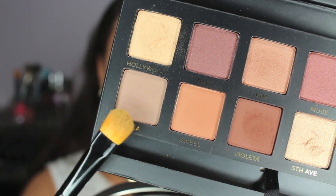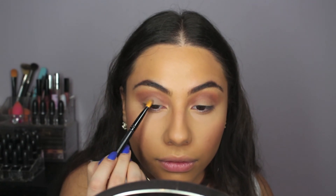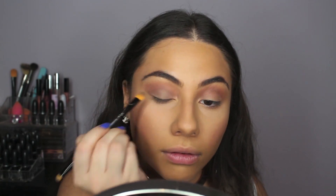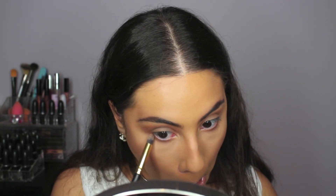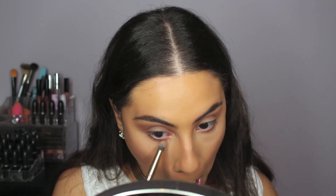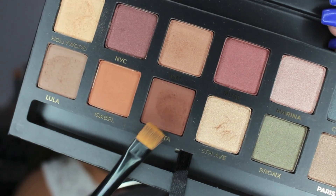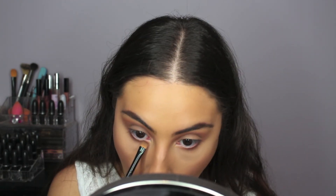Next, I'm taking the color Lula and putting that all over my lid. From all the pictures that I found of this look on Kim, it was hard to tell what color was on the lid, so I did my best to figure it out, and this was the closest I could find. Now going back in with the color Isabelle, I am working that under my eyes, staying towards the outer part of my eye and not going too far in. Then going in with Violetta again in a thinner brush, I am lining my lower lash line a little bit, still staying on the outer part of my eye.